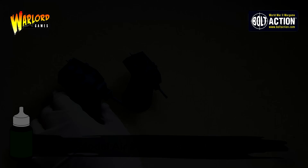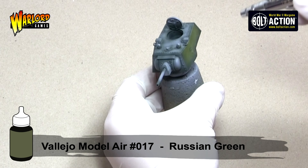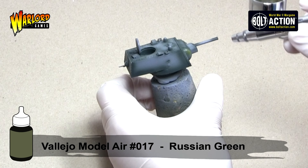The next step is to apply Vallejo Model Air Russian Green to all the parts of the vehicle that remain grey. This is the main body colour, and I also put a little bit of this on top of the Camel Black Green. The Camel Black Green acts as a pre-shade and therefore we get an extra tone by transitioning between the two colours.